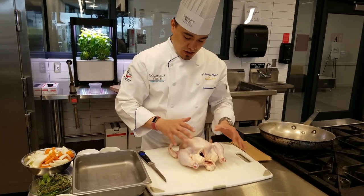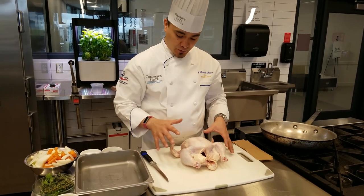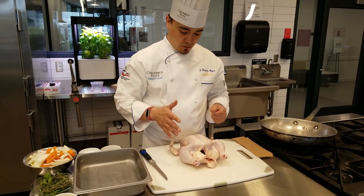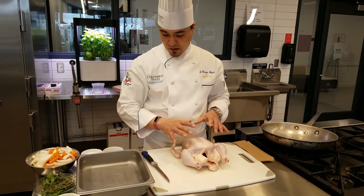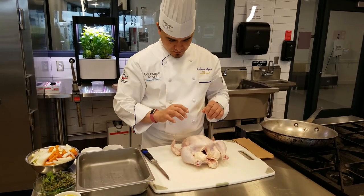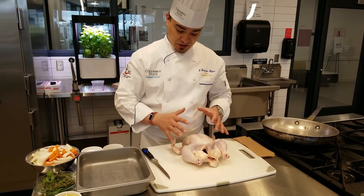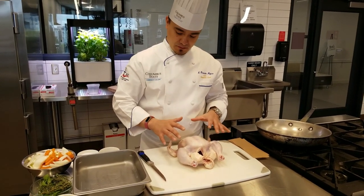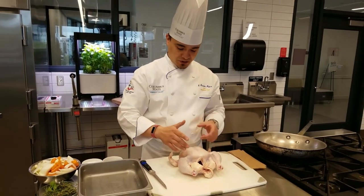There are a couple of different ways to do this, and neither way is right nor wrong. It really just depends on what makes you more comfortable and how you learn. This is how I learned when I was younger in the industry, and over the years it became really comfortable for me to do it this way, though there are certainly other ways.